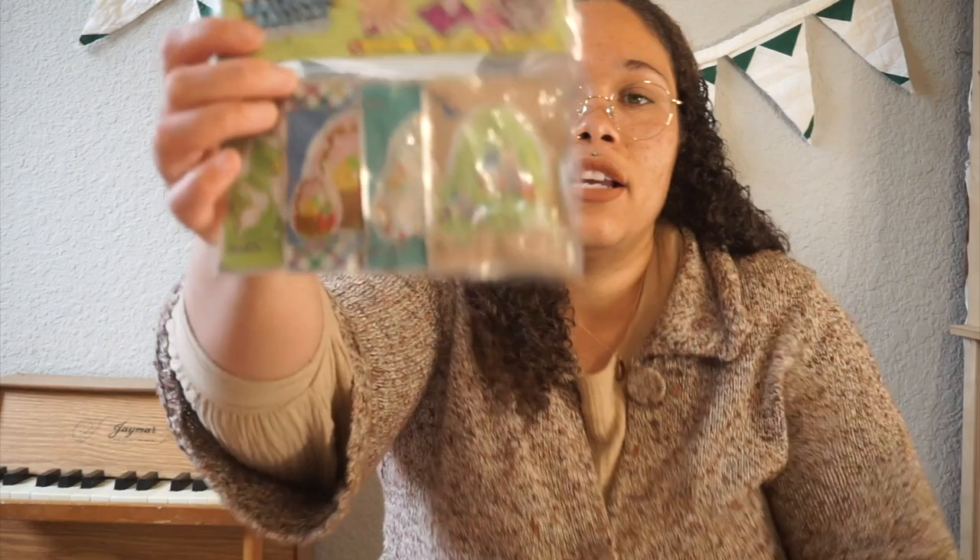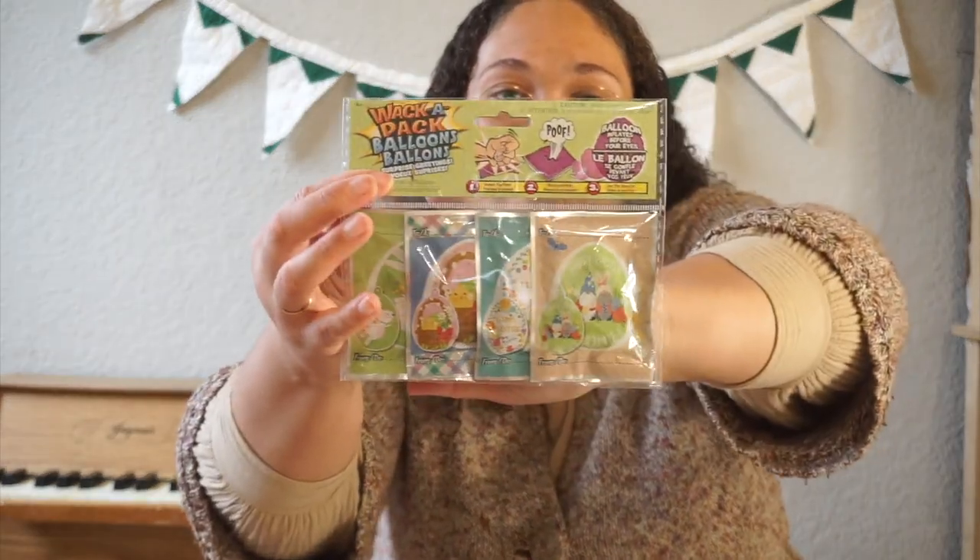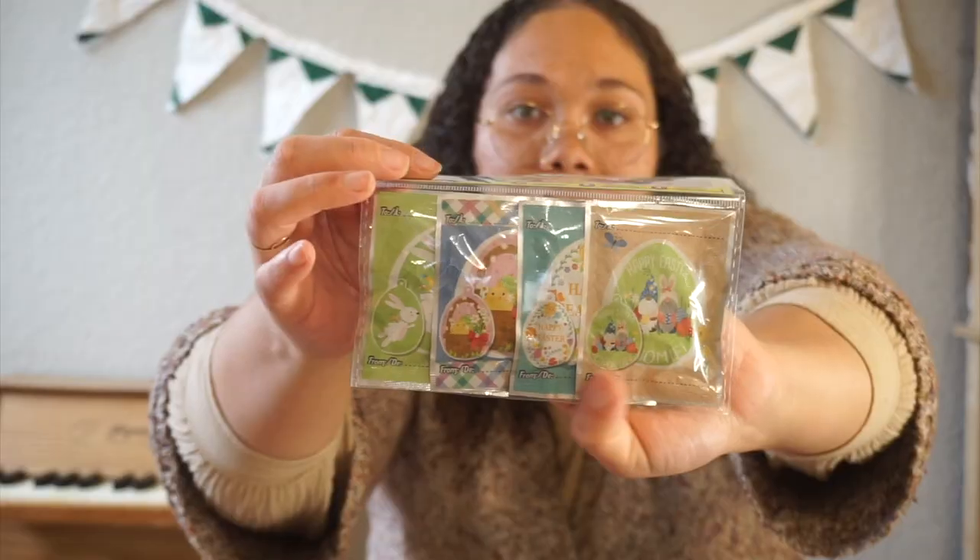These are from the dollar store — I'll try to link all items down below. They are Whack-a-Pack balloons. I've never heard of these but I thought they were interesting. You let air into it and it just blows up. Don't sleep on the dollar store — they have cute little fun things. I got each of them one. My kids really enjoy balloons, and I thought it would be a fun little activity for them.